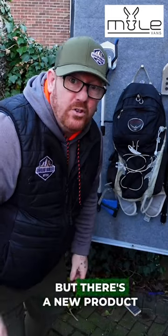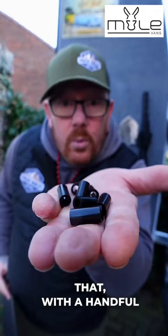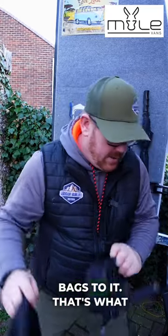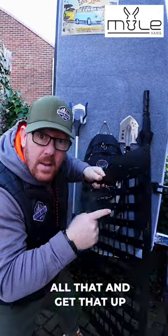This does my head in, but there's a new product out there that can fix this. It's called a MOLLE rack. This will go on your door like that, with a handful of those spaces. You can attach all sorts of little bags to it — that's what these holes are for. Things will go through like that, and then they will clip in on the rear.